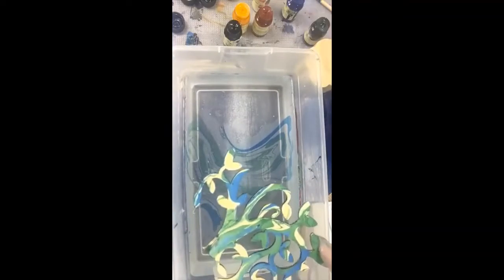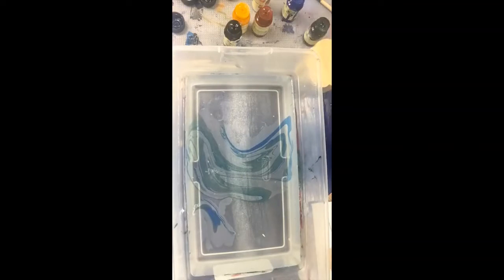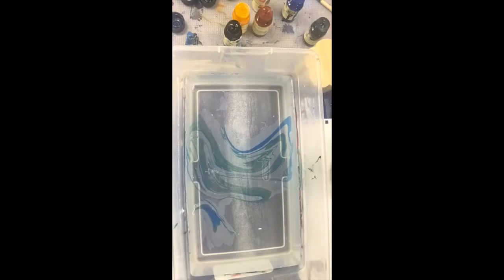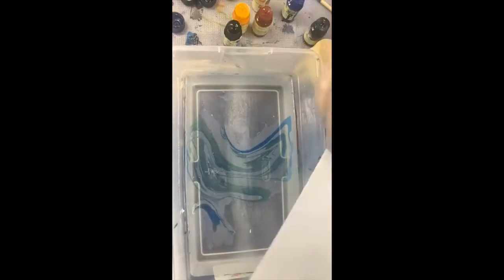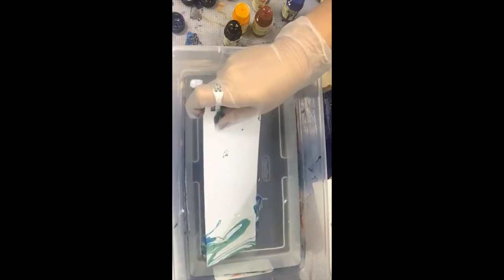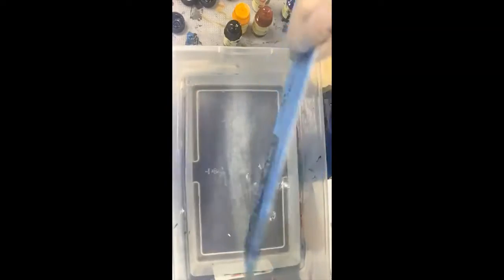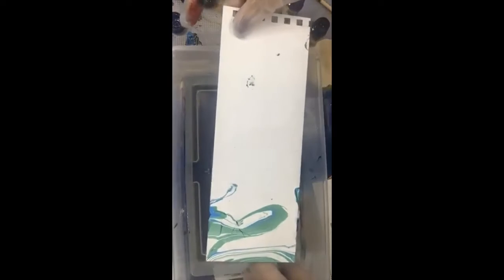You definitely want to have somewhere to lay all these wet projects, and it should be something that's not sticky. Earlier today I was trying some different things and I noticed one of these notebooks — let's try it because it's white.